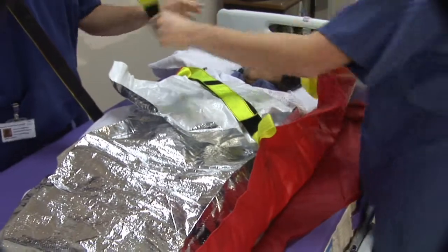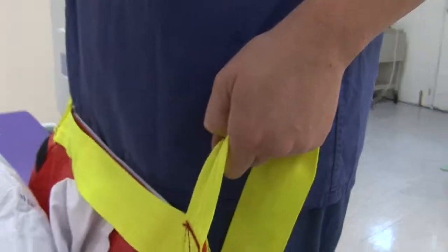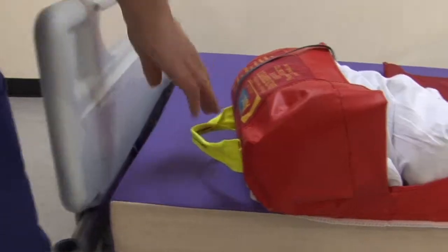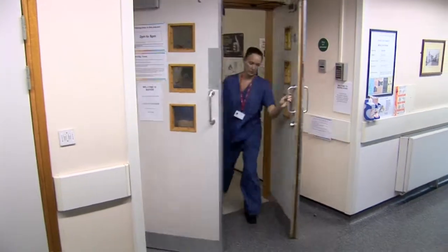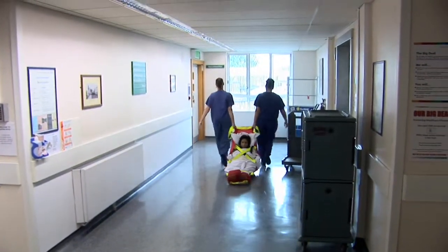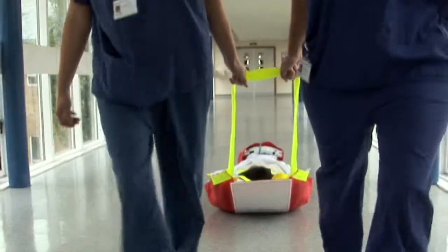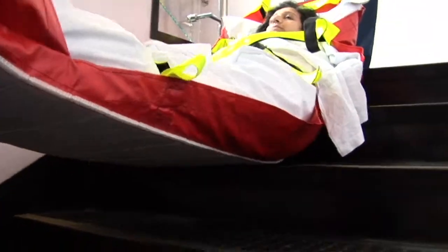Velcro straps restrain the patient while a foot pocket secures the feet. Various handles allow staff to safely evacuate patients from hazardous situations. The material enables the rescuer to move the patient to safety with relative ease as there is minimal friction. The rigid properties of the board remove any concussion while in transit and provide added protection to the patient.